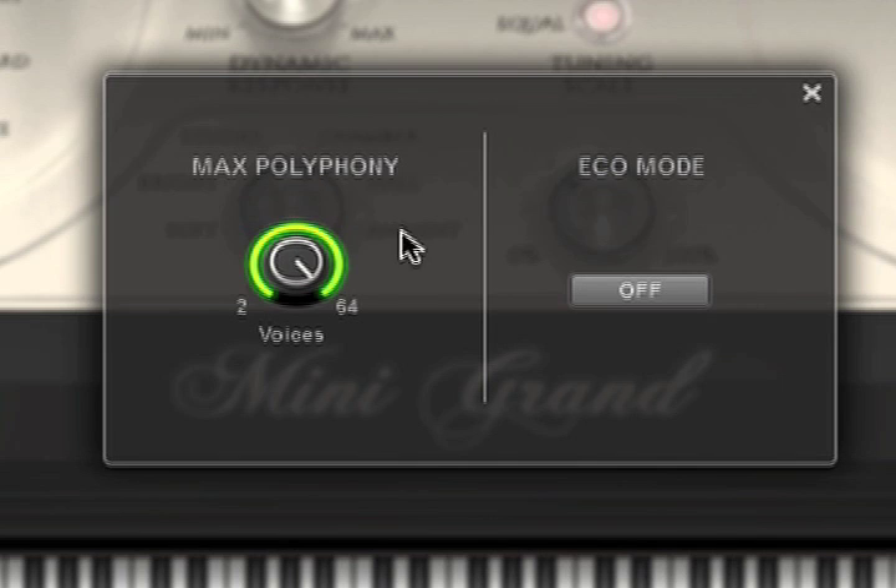I really like to keep it up all the way though. I like having as many little overtones and resonance as possible when I do any piano stuff. Over here we've got the eco mode, which stands for economy mode.